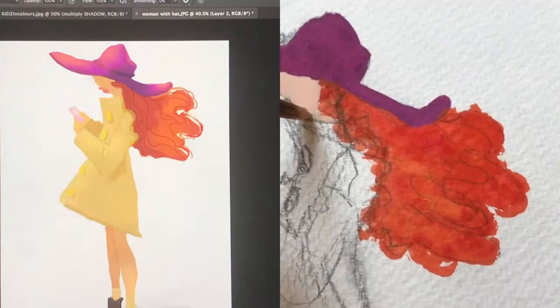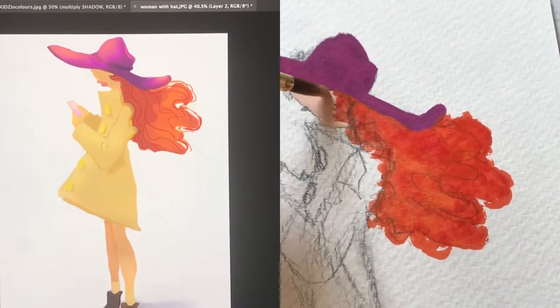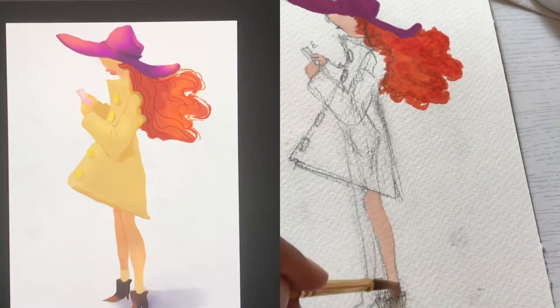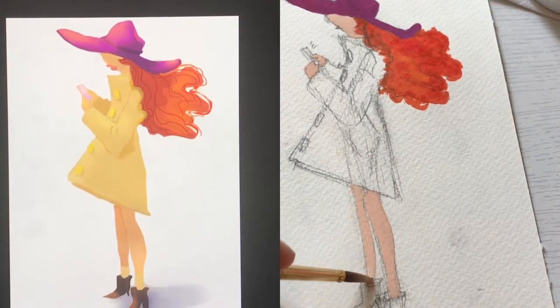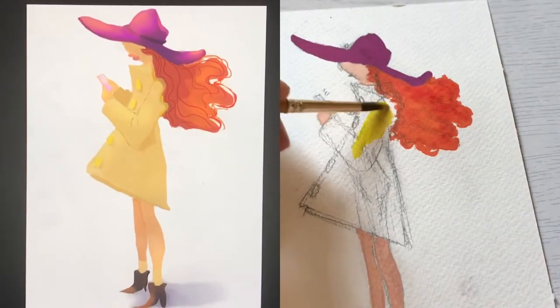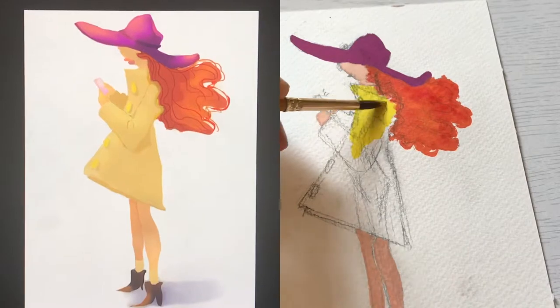Anyway, back to the drawing. For today's drawing I decided to take one of the illustrations I've done in the past — I did it digitally — and repaint it traditionally. The medium I chose to use is gouache, since I love gouache.